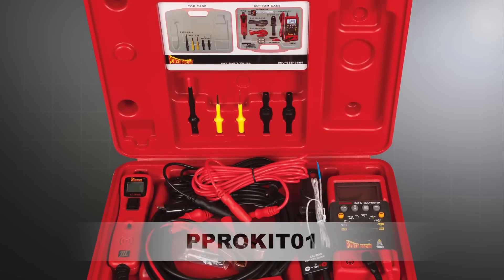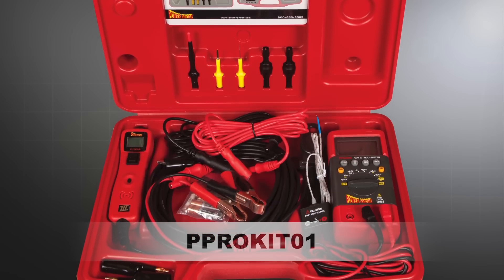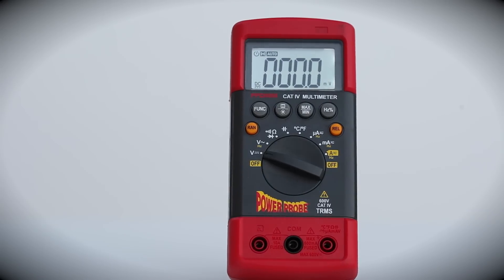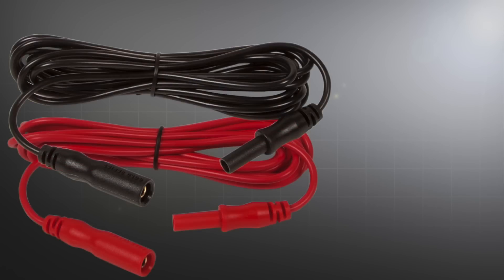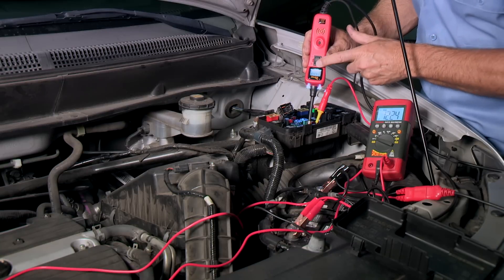The Pro Kit combines two of our top electrical testers into one powerful diagnostic kit. Pairing the new Power Probe Digital Multimeter together with the Power Probe 3, along with accessories like the back probe, blade probe, four alligator clips, two extra-long 10-foot color meter leads, and two male-to-male adapters give you all the diagnostic power you need to tackle any electrical problem.